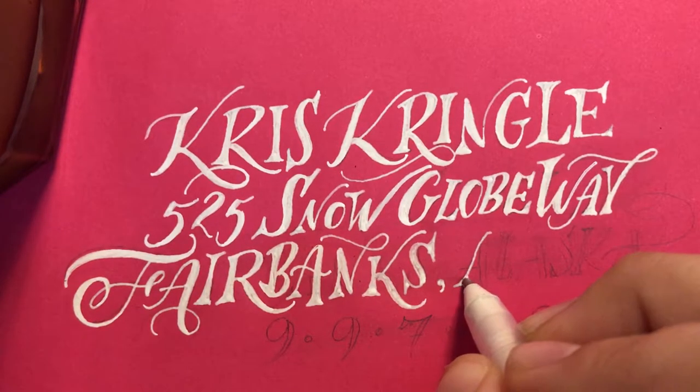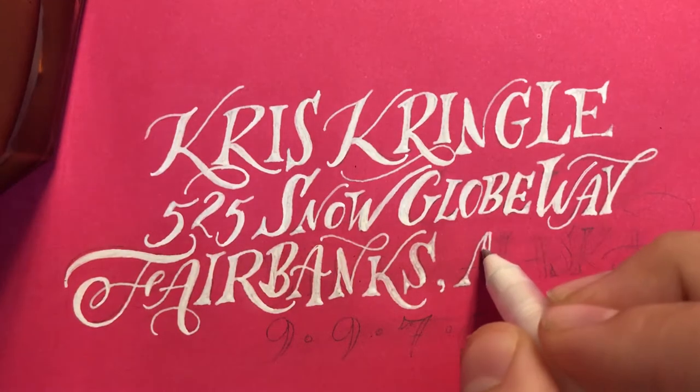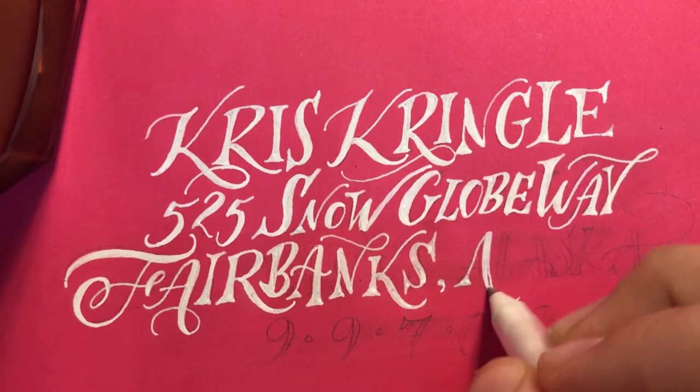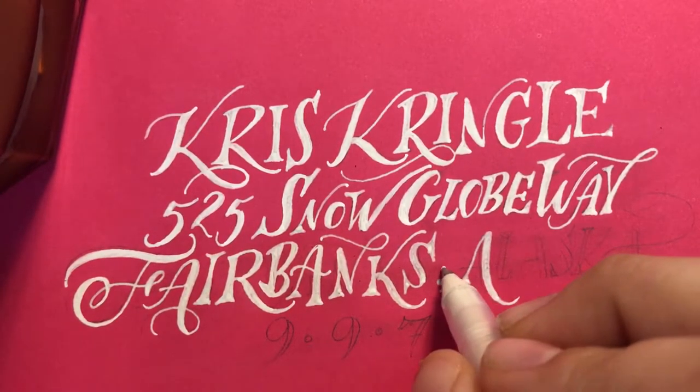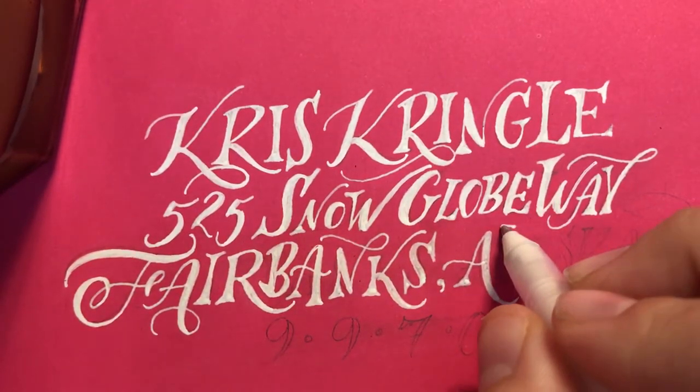I think everybody appreciates something that's not on a screen. There's just something nostalgic and tactile and really warm about hand lettering.